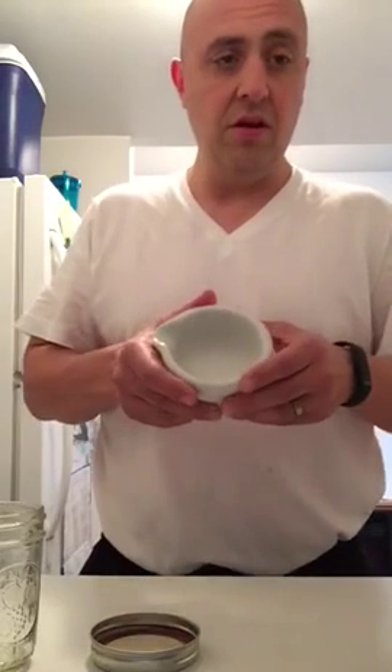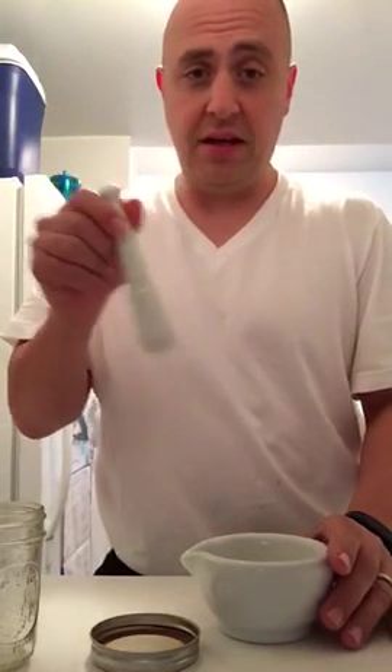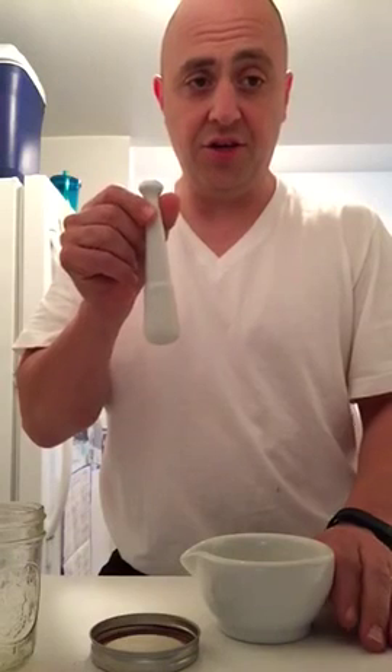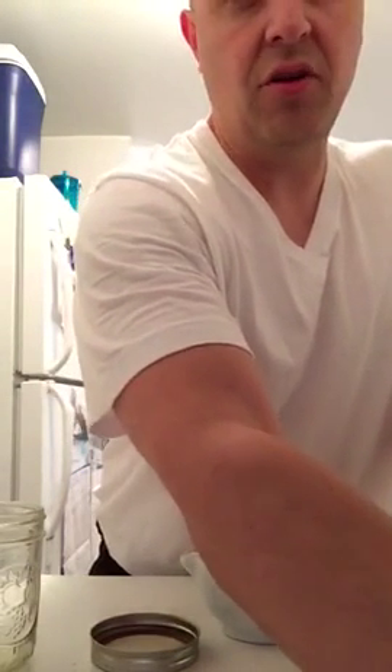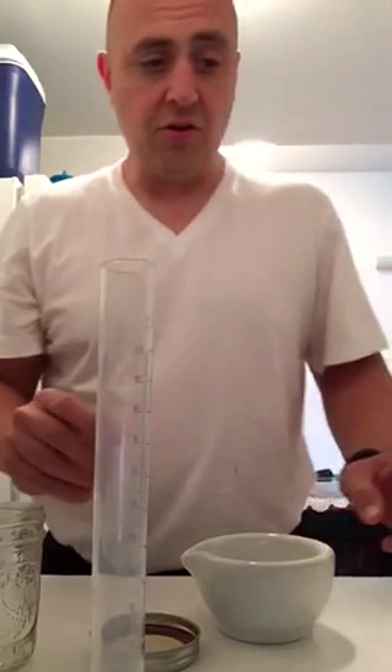I have here what's called a mortar — this is where you would crush a pill down — and a pestle that goes with it. I stopped using this because I've learned how to titrate using a very minute amount of alcohol, and I'm going to show you that method because it's far better for dilution than crushing with the pestle.